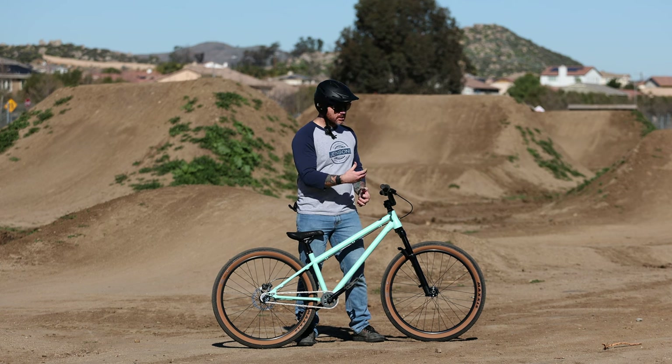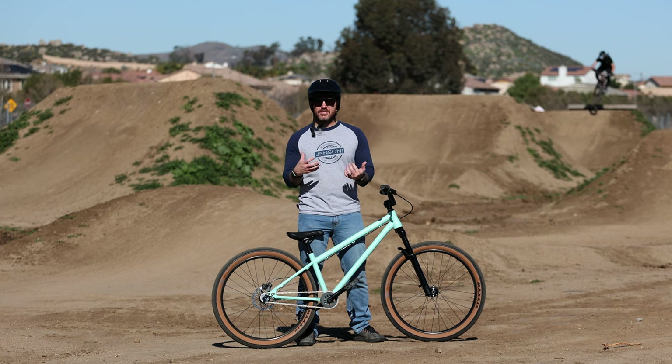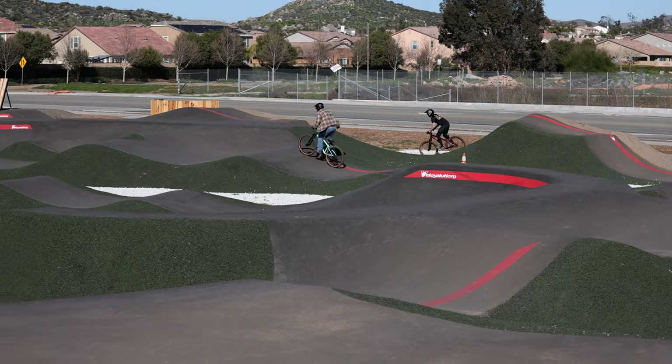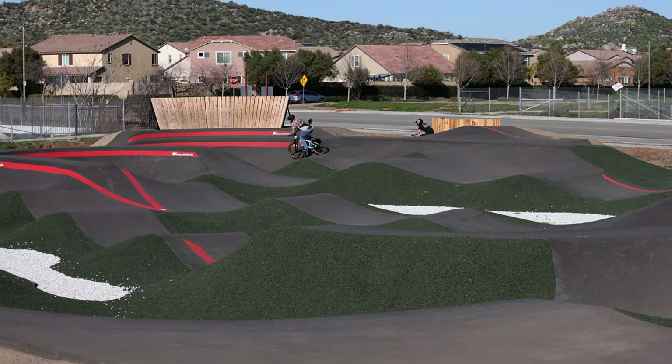If you're coming from BMX, the high-rise might be the way to go. If you're coming from mountain and you're looking to stay aggressive — not looking to dirt jump a lot, but looking to ride the pump track a lot — then I would recommend a much lower rise and staying with that aggressive body positioning.